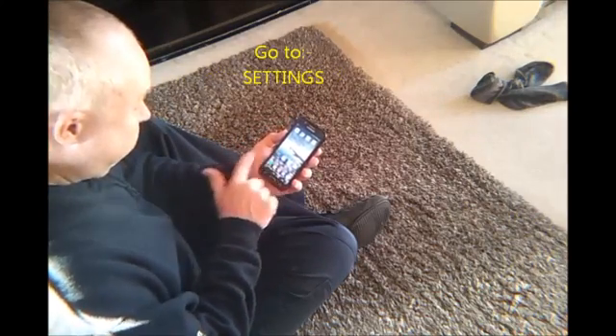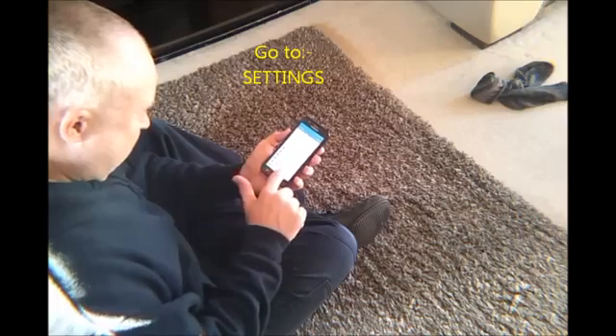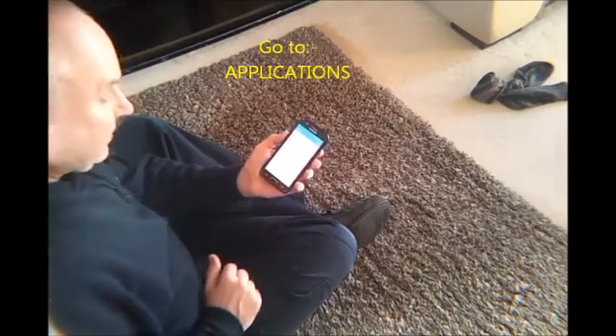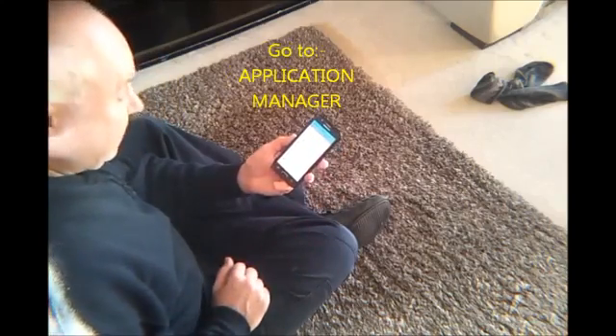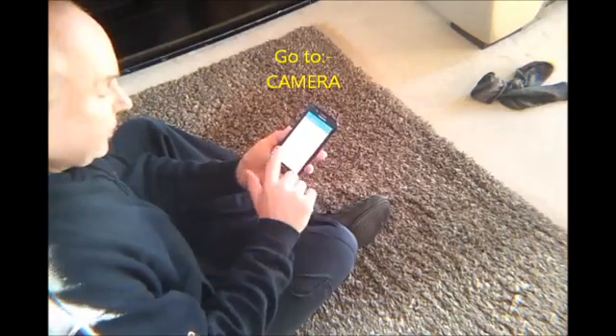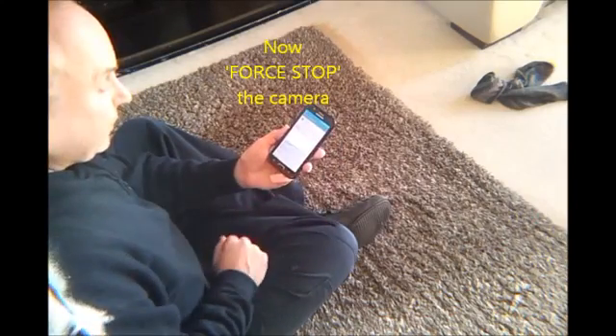So now, settings, applications, application manager, camera. So now I'm going to force stop the camera. Force stop.